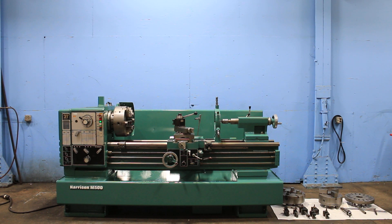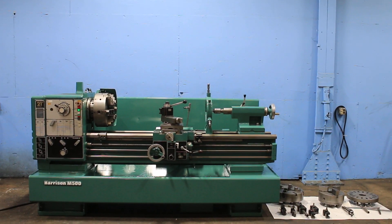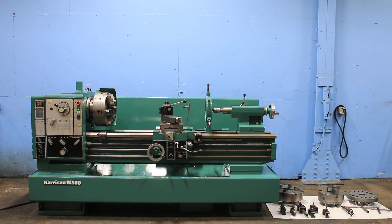Today we have a Harris engine lathe, model M500. 21-inch swing, 16 centers. It has inch and metric threading.